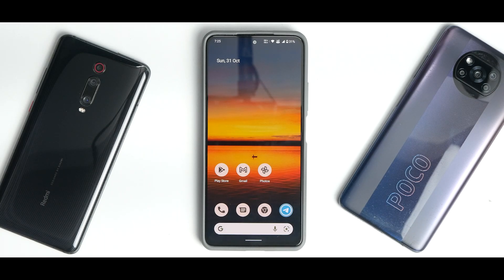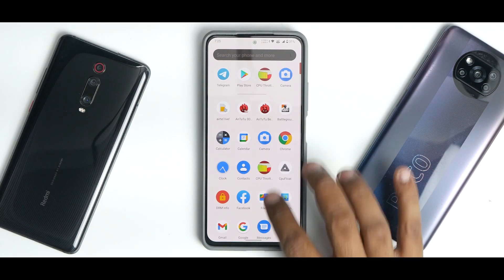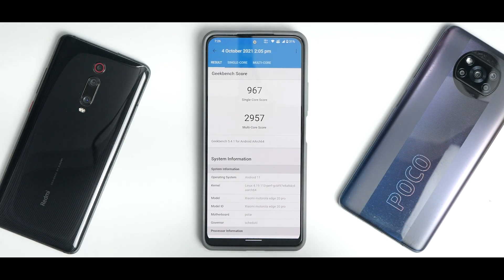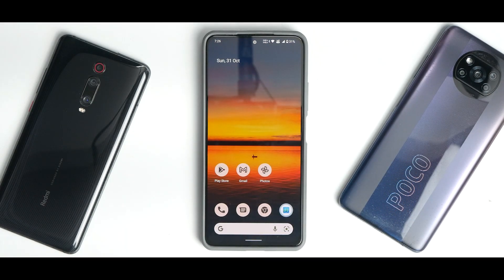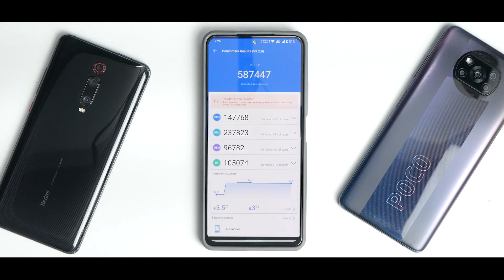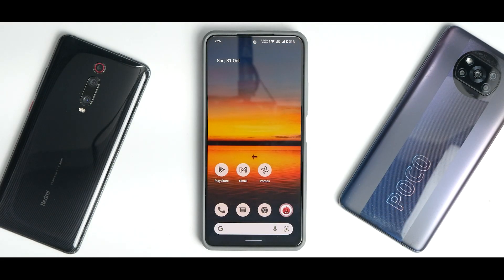The CPU throttle test result was an average score of 276,989 GIPS — this is in a 15-minute normal test at 95 threads. This is the highest score I've ever seen for this device in a CPU throttle test. In Geekbench, Single Core scored 967 and Multi-Core scored 2957 — rock solid benchmark scores. AnTuTu got stuck on some Android 12 ROMs and flagged possible root, so ignore that score.